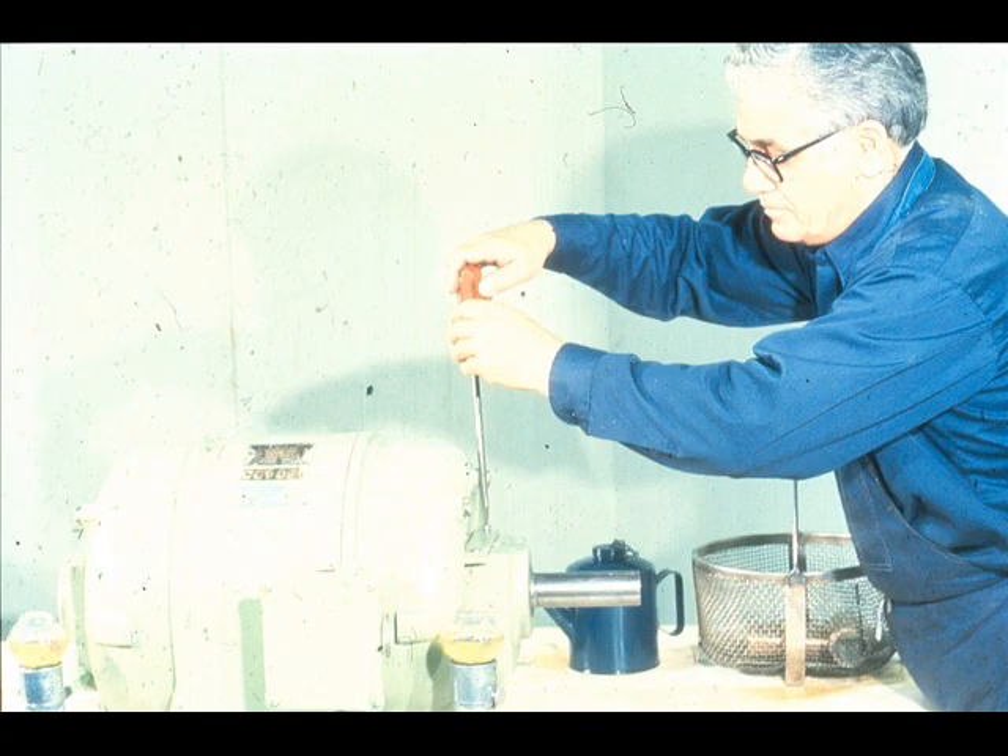The final step will be to replace the inspection covers on both of the bearing housings. That completes our examination of the procedure used to remove and install solid sleeve bearings with a transition fit in a piece of equipment.